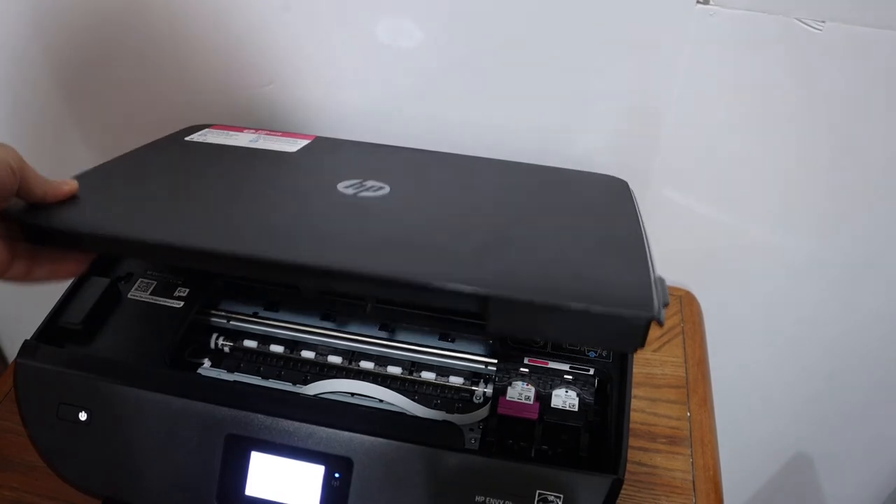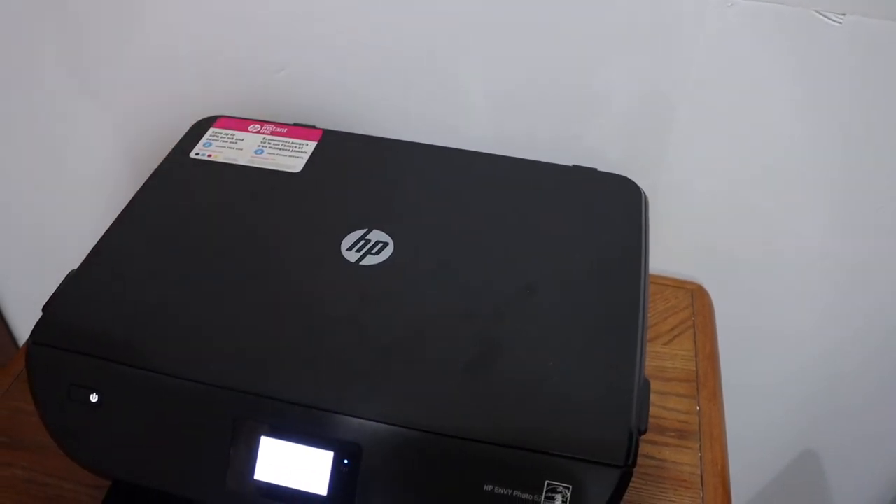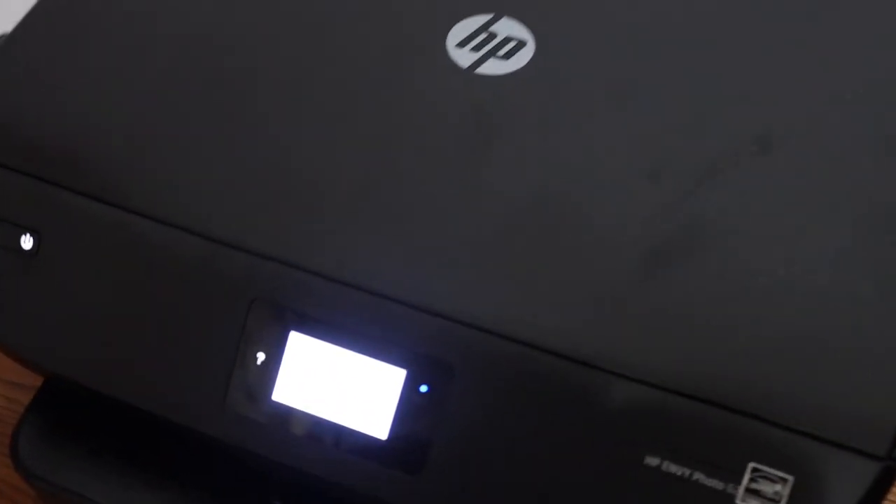Close the ink cartridge chamber door by pressing it down. Then check the display screen to see if everything is done properly. Thanks for watching.